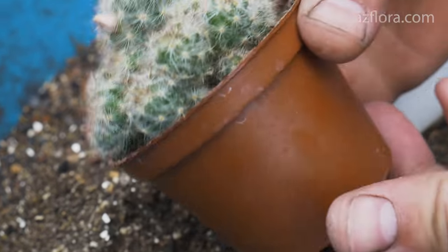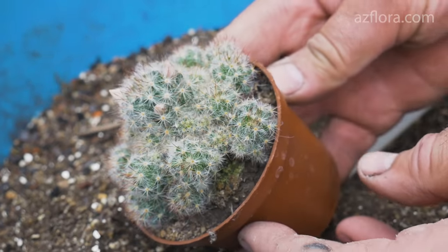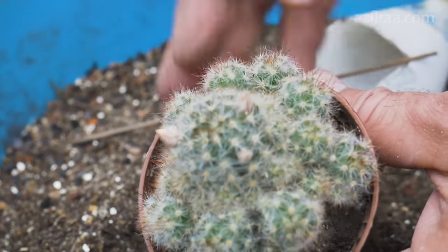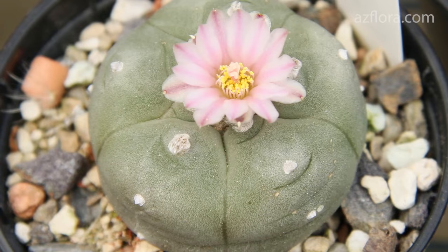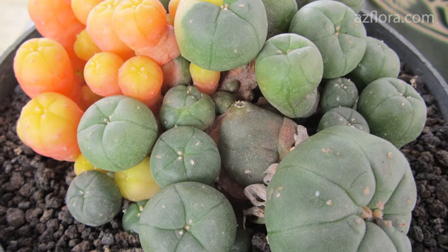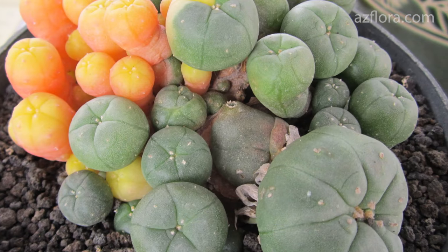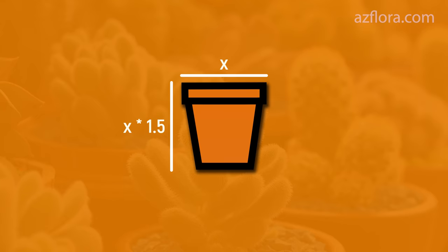If the transplanted plant is a cluster or a group of stems that forms a pillow, we use a new pot to plant such a cactus. Some species of cacti have a taproot system — for example, ophora — and they can also form a pillow of stalks. A bonsai pot is not suitable for such plants. They are planted in pots whose height is 1.5 or 2 times bigger than the diameter of the pot.